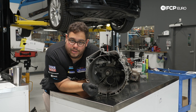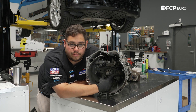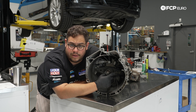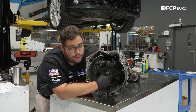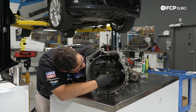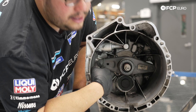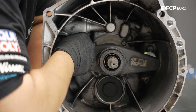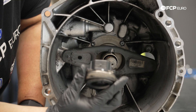Before putting the transmission back in, we're going to service a couple of things, most importantly the throwout bearing. The old one would get a little noisy during the summer and then go back to quiet. We're going to pull this out along with the clutch fork — we have our clip that holds the clutch fork to the pivot pin bushing. We can just pop those out to the side, though this one is a little stuck.